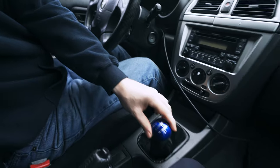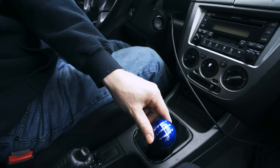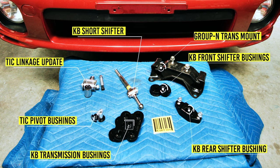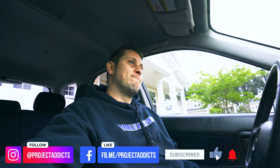Hello everyone, welcome back to the channel. Today is actually an exciting day. We're going to finally fix this issue with the shifter. I am so excited to get rid of all this slop and everything else. We got the Kartboy short shifter and all the bushings that go along with it — the pivot bushing, the transmission bushing, and everything else. So it's going to be a good time. I hope everyone is safe during this pandemic coronavirus craziness. We are doing everything we can to give you guys some content and entertainment. Give us a like and subscribe to the channel. Let's get to it.